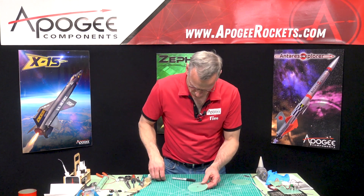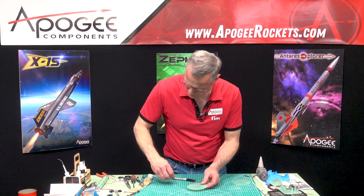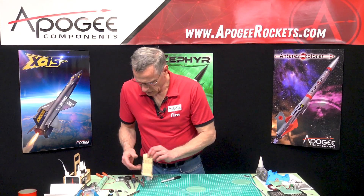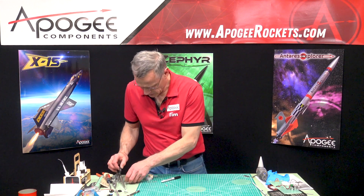Okay, test the screws — come on. Yeah, that's better. We lost a screw... there it is.